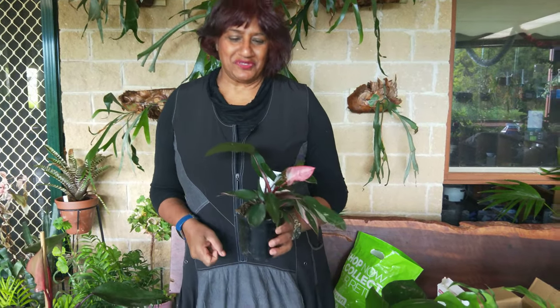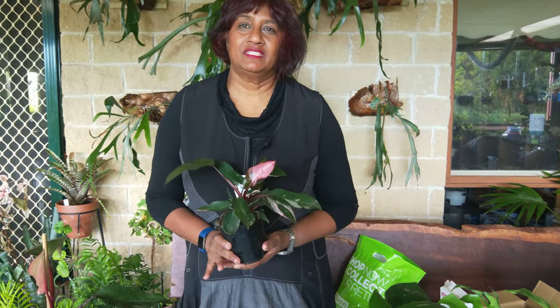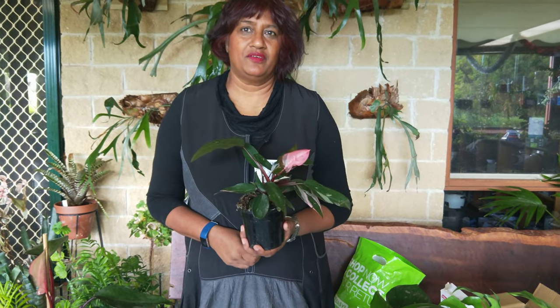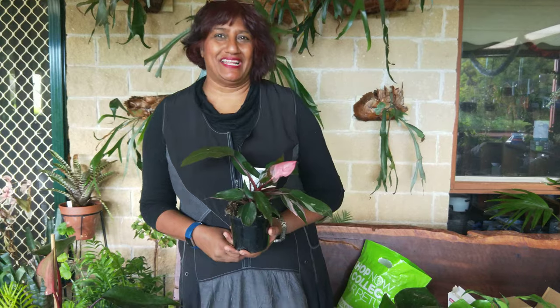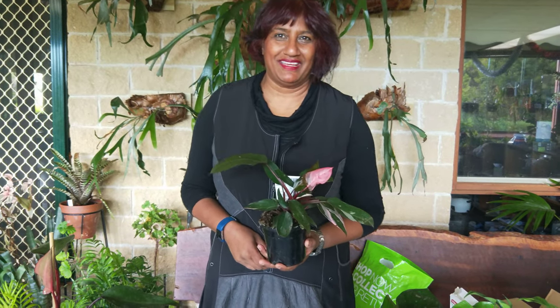Oh hi there, Susie here again, and in this episode I am going to talk to you about some of my philodendrons that I do have here in front of me.